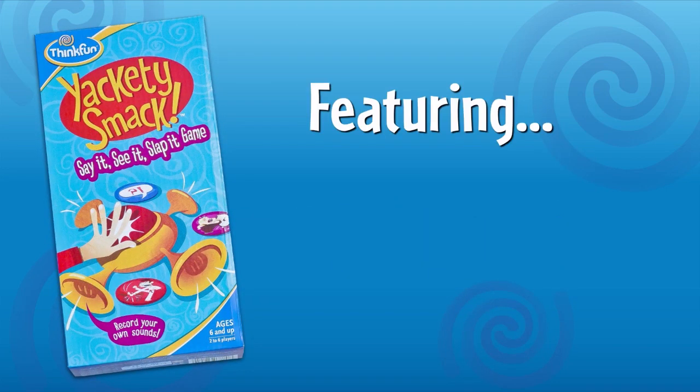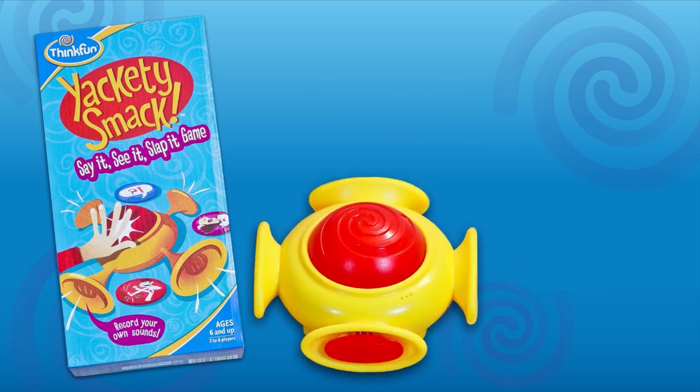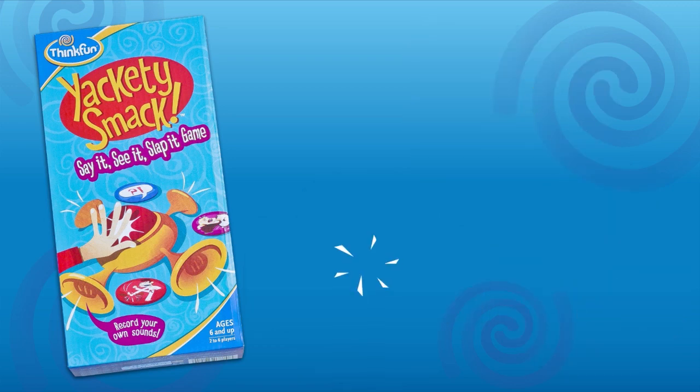Yakety Smack is a hilariously wacky matching game from Think Fun, featuring you. The smacker lets you record your own sounds. It's crazy fun for kids age 6 and up and the perfect game for groups between 2 and 6 players. Here's how you play.